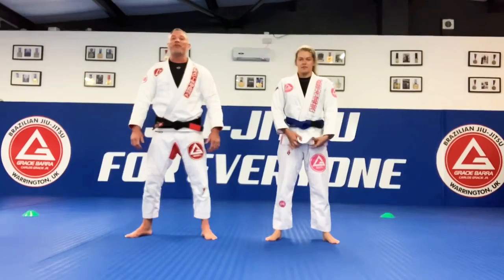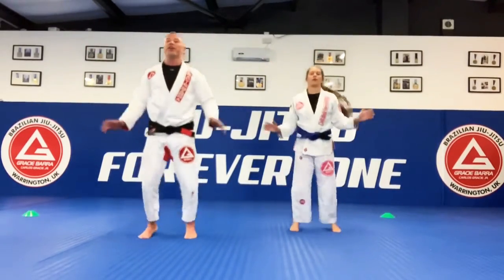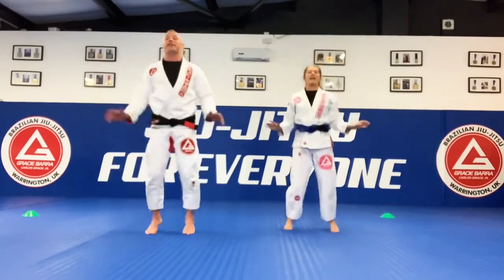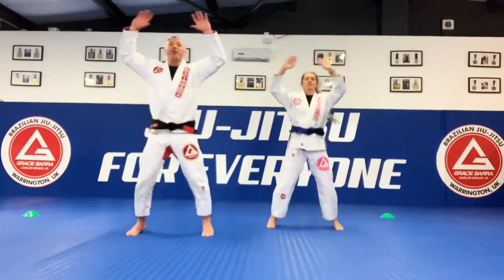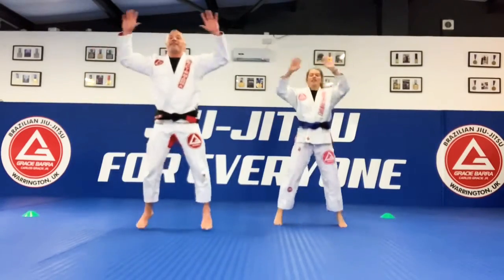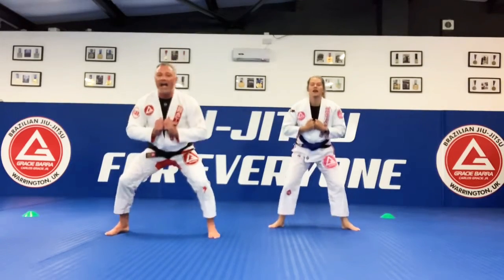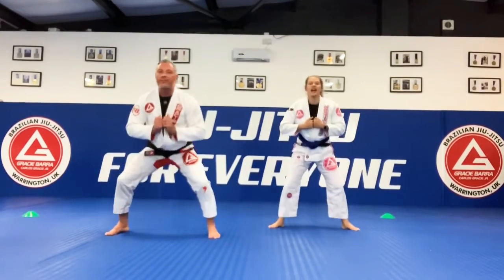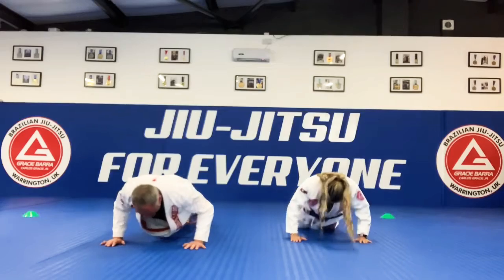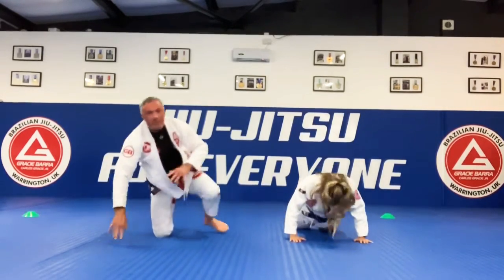Okay guys, let's get started! Ready for our warm-up? Let's go! Star jumps — 1, 2, 3, 4, 5, 6, 7, 8, 9, 10, 1, 2, 3, 4, 5, 6, 7, 8, 9, 10. Squats, let's go — 1, 2, 3, 4, 5, 6, 7, 8, 9, 10. Push-ups — 1, 2, 3, 4, 5, 6, 7, 8, 9, 10. Back up guys!